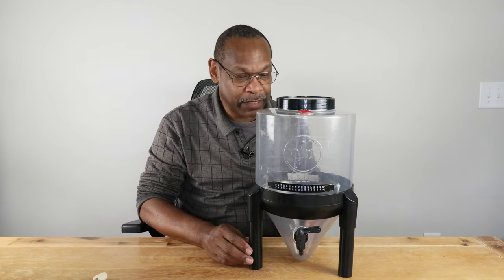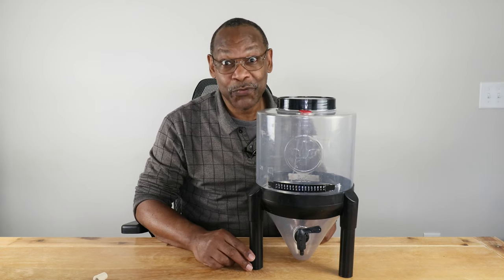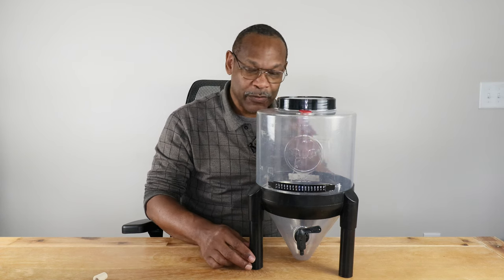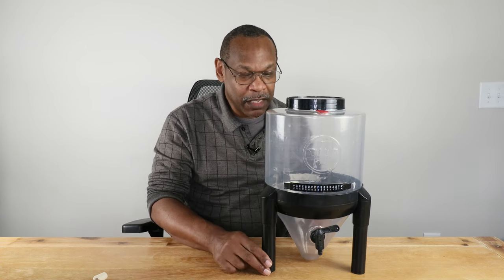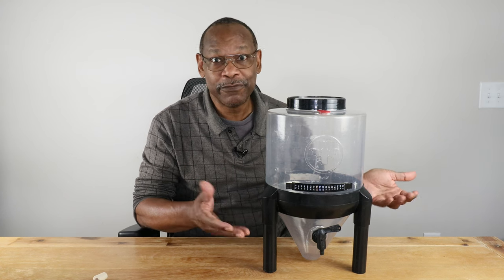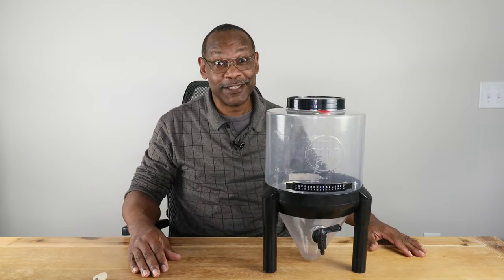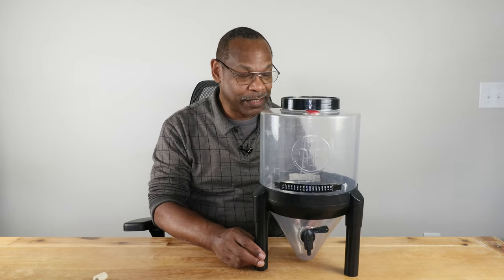Honestly, as nice as it looks, this conical fermenter is really nothing more than a bucket with a spigot on a stand. The main differences are that it comes with a built-in airlock — a standard bubbler-type airlock — and you simply swap plugs to switch modes. This is a Brew Demon fermenter, and yes, I am a Brew Demon affiliate. I got it as a birthday present to myself over two years ago and have used it in dozens of videos with no issues at all.